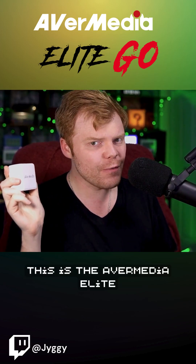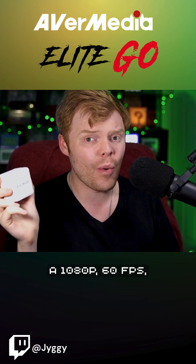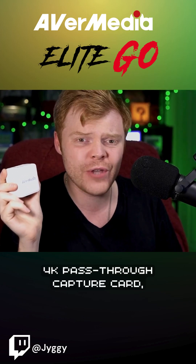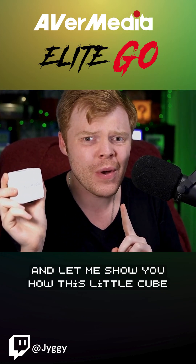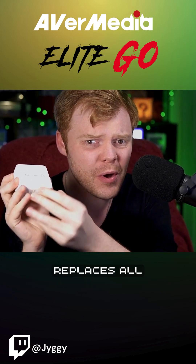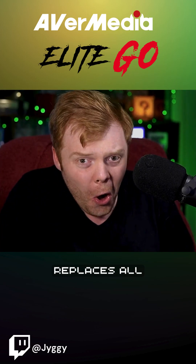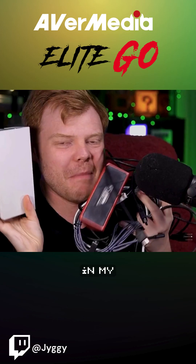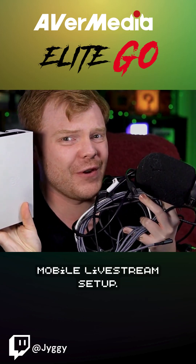This is the Avermedia Elite Go, a 1080p, 60fps, 4K pass-through capture card, and let me show you how this little cube replaces all of this in my mobile live stream setup.